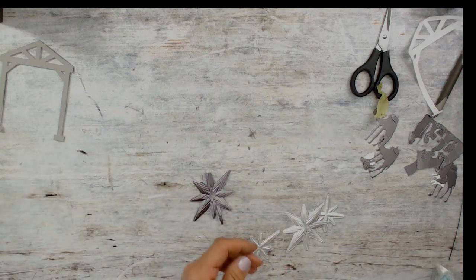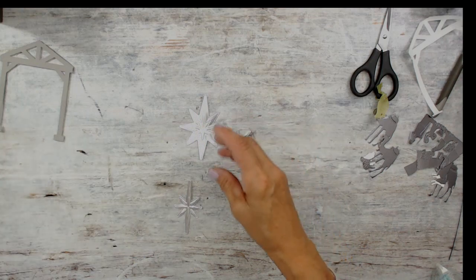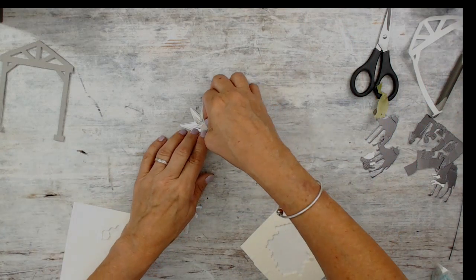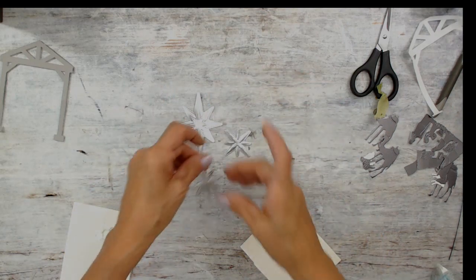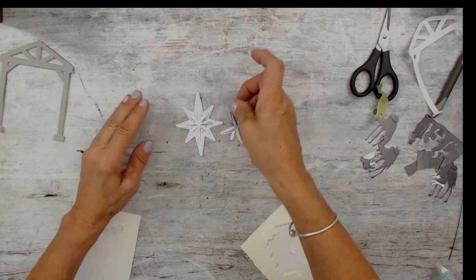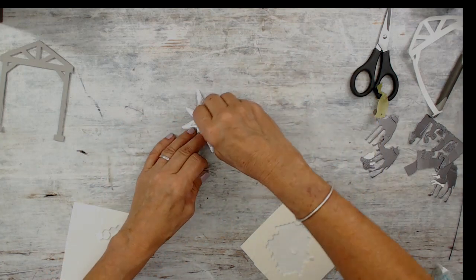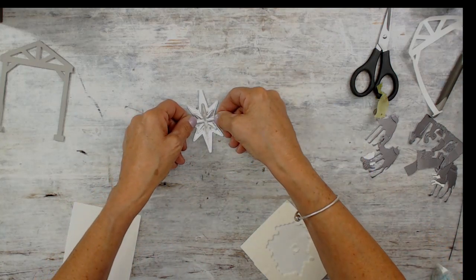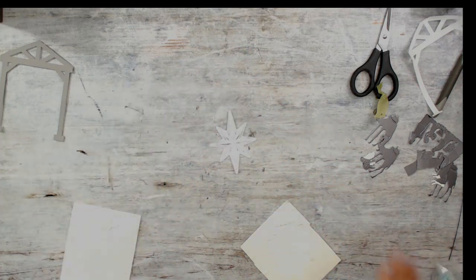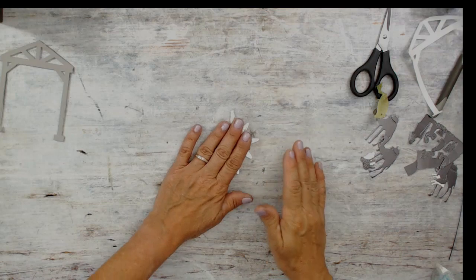I'm going to use the lighter silver foil for the star and use the big one. Since it's a frame, I can pop that up. I'm going to put a glue dot in the center here, put the next layer on top, and then add another dimensional on top of that. So you see, this is going to be a very 3D star. It's hard to showcase the foil because of the shine.